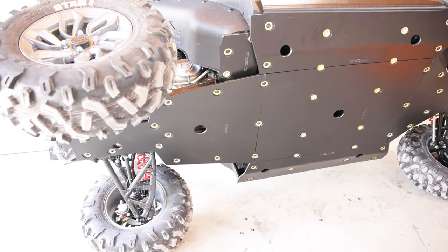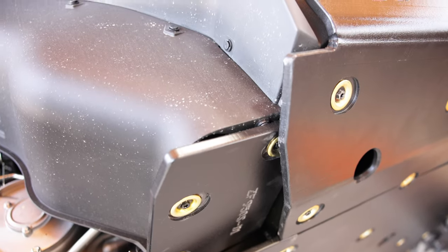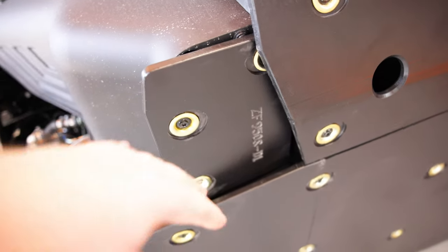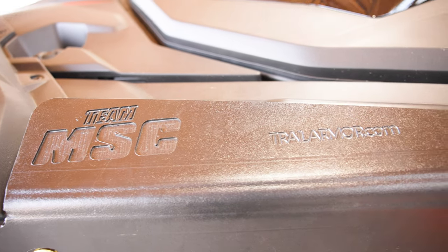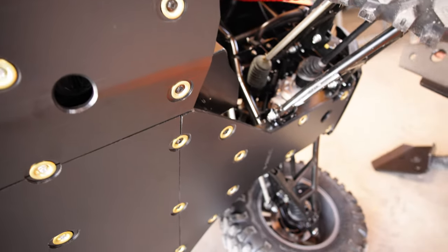And that is it for the full skid plate. You can see now why you had to start with that small plate that protected the back part of the fuel tank — it's tucked in underneath that side panel. Man, that looks awesome. Team MSC by Trail Armor, super nice, heavy duty, ultimate protection.